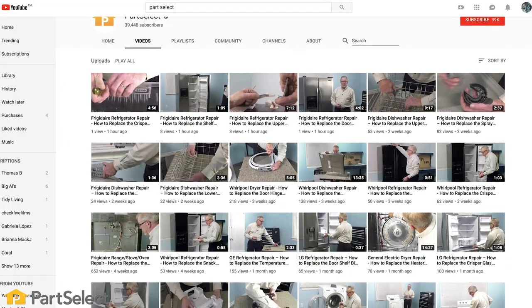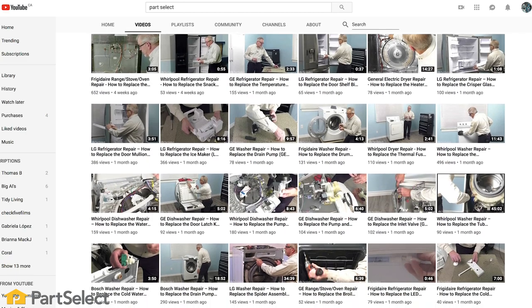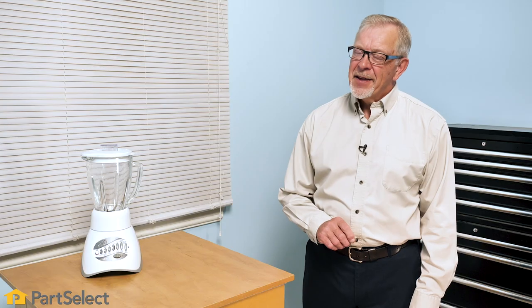Need help with anything else around your home? Search our channel for thousands of helpful videos that will walk you through your home repairs. For more information or the parts needed for these repairs, don't forget to check out PartSelect.com. Thank you so much for watching and be sure to subscribe so you don't miss a thing.